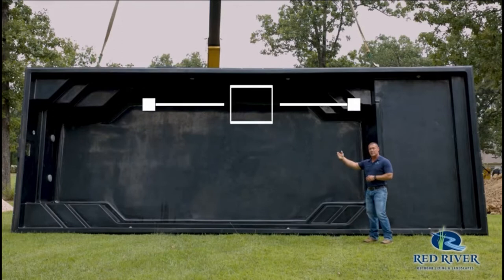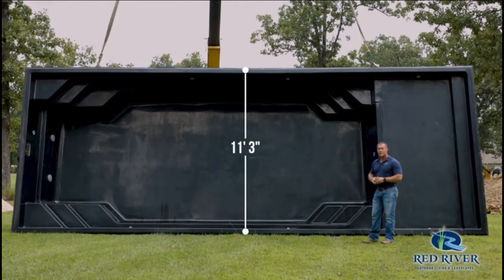The Outback Lounger is a 30-foot long pool. It's 11 foot 3 inches wide.